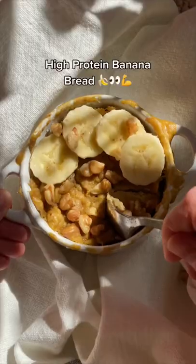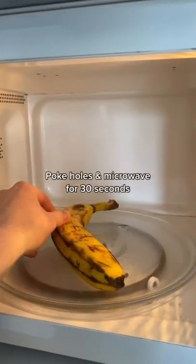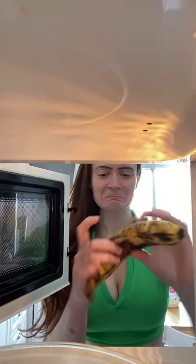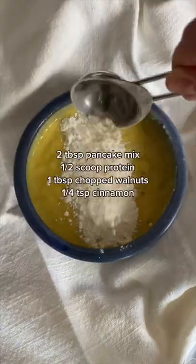Banana bread that's high in protein and requires no baking — yes please! If your banana is not ripe, little trick: pop it in the microwave for 30 seconds, ripe and ready. Combine your wet ingredients, mashing as you go, then carefully stir in the dry ingredients.